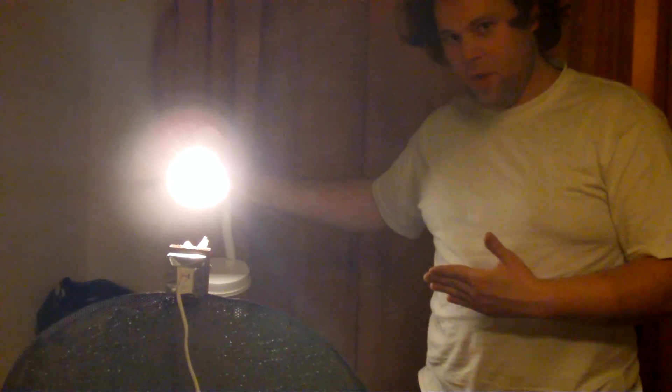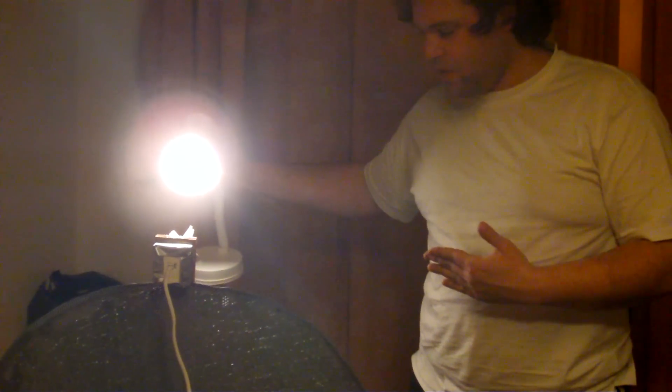I need to work on a better algorithm so that when it's facing the light it just stops, rather than keeps knocking left and right.